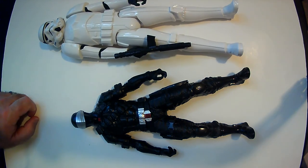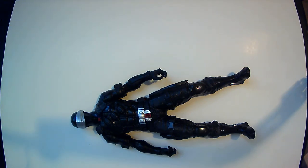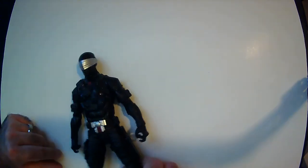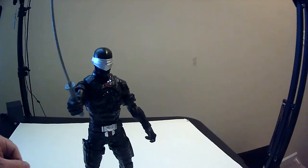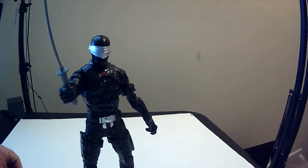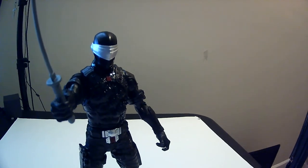We compared last time with a Storm Trooper, which I guess we can do again since he's handy. I believe this one is 12 inches and this is either 10 or 9. All right, stand them up — there he goes with the sword. Thanks for watching, have a good day or night wherever you are.